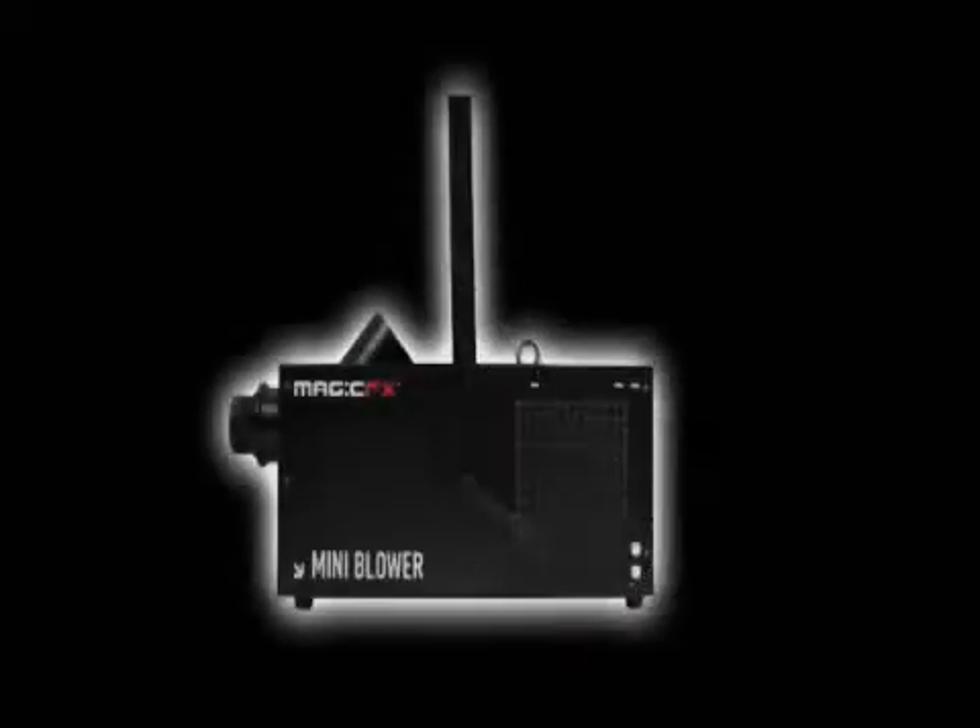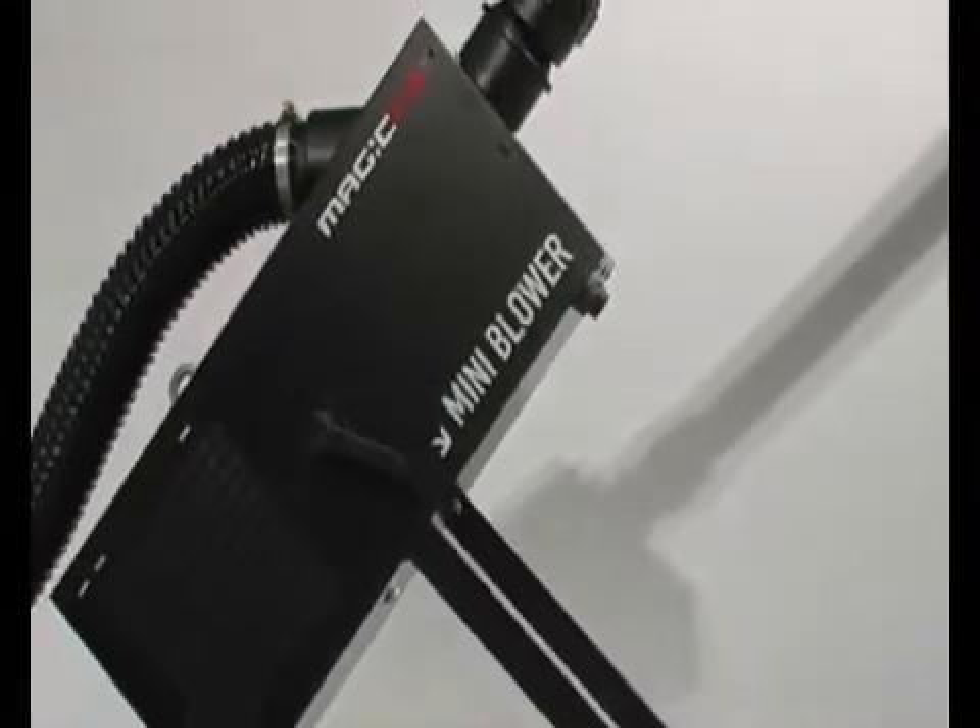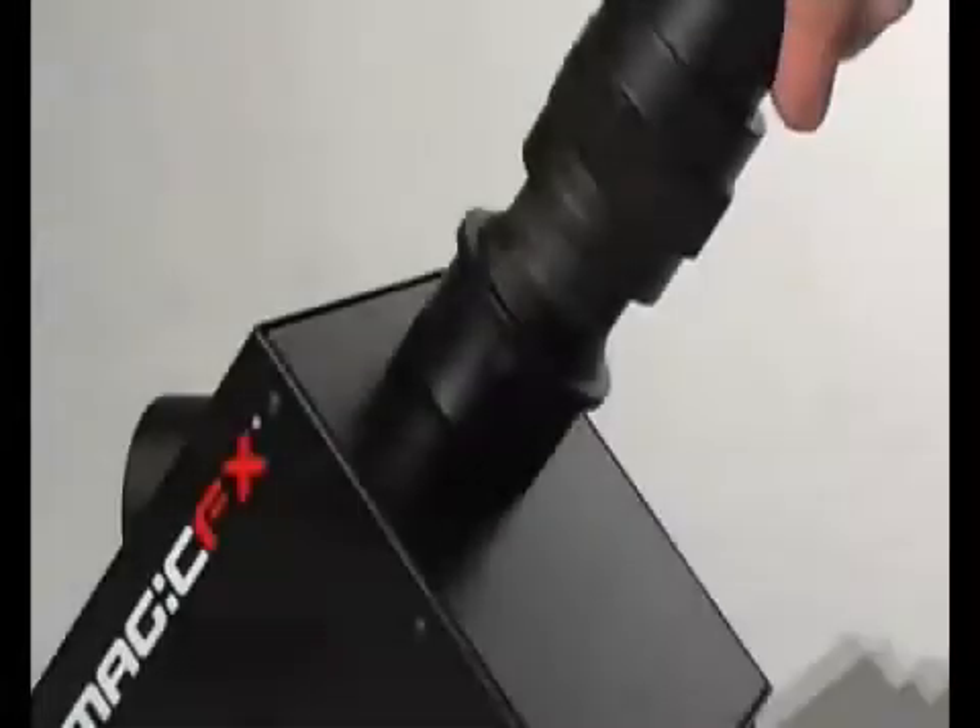The Magic Effects Mini Blower is a compact confetti machine for launching paper or metallic confetti in indoor areas.